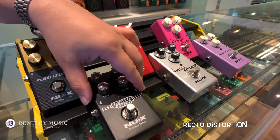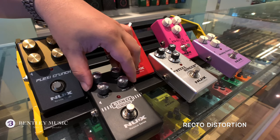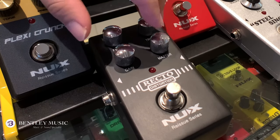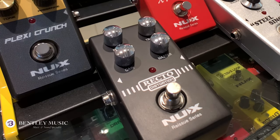The last pedal I want to show you is the Red Tone Distortion. It's a modern American heavy distortion based on the Mesa Boogie Dual Rectifier amplifier. It has a high amount of gain with a boost to the higher frequencies for a more aggressive sound. It's also great for hard rock and metal guitarists.